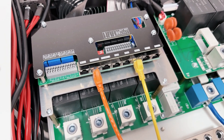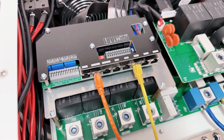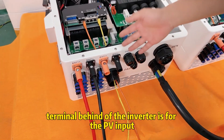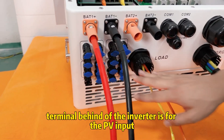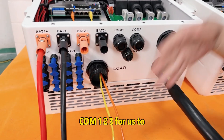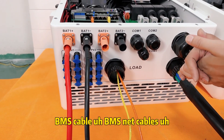The RS485 terminal is for monitoring the condition of the inverter. On the back of the inverter there are terminals for PV inputs, grid input, load output, and chained communication terminals one and two for BMS cables, smart meter cables, and other communication inputs.